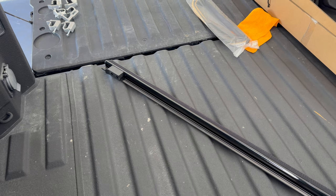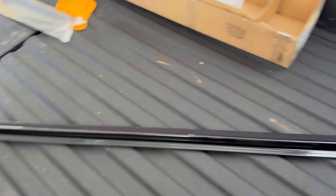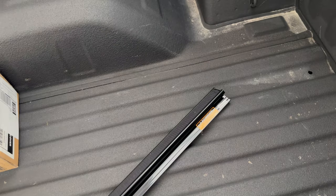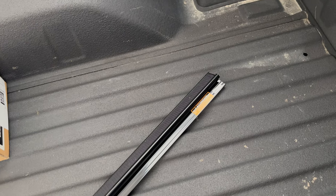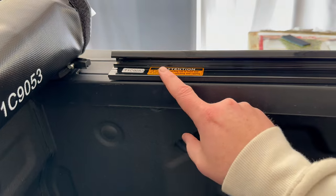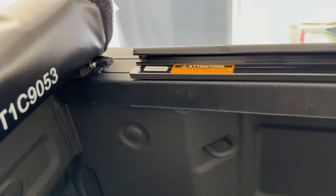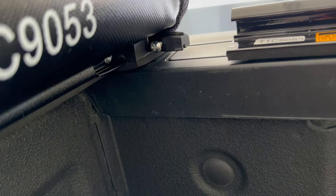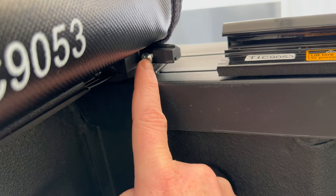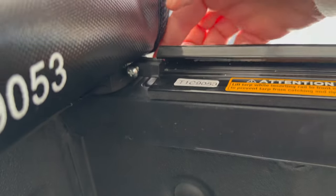There are two bed rails. The bed rail has a stop on one end and the other end is open and has a sticker on it. We're going to take the bed rail and place it on the side of the bed with the open end towards the cab, then slide the open end onto this piece right here. Before we do that we need to loosen this Phillips head screw right here. Once that screw's loose, then we can slide this on.